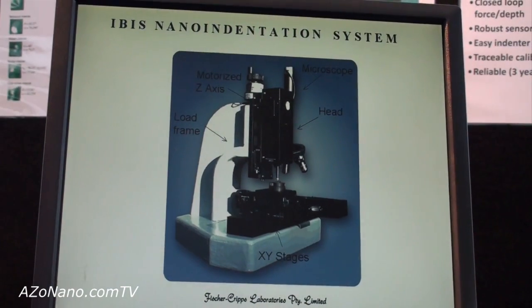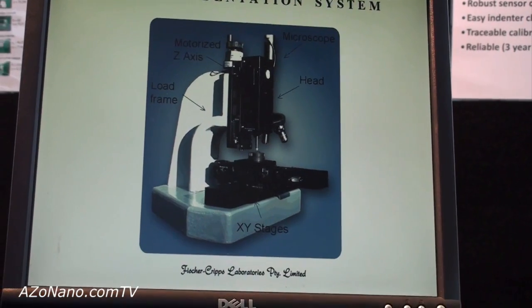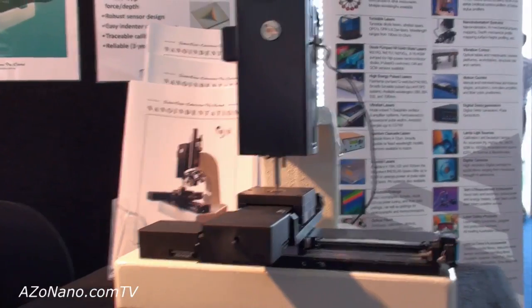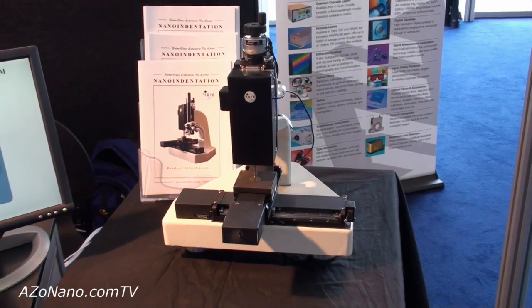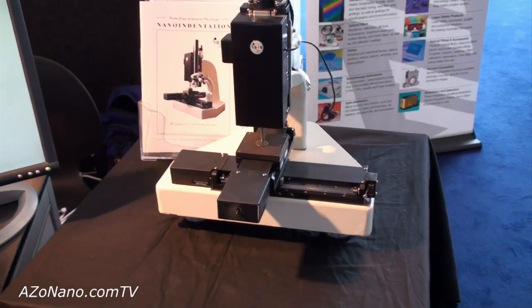The system itself comprises a load frame, XY stage positioning, and the measurement head. The XY stage positioning is closed loop control, as is the vertical application of force. We can operate in force control or depth control in a closed loop manner, which makes the measurement extremely accurate and repeatable.